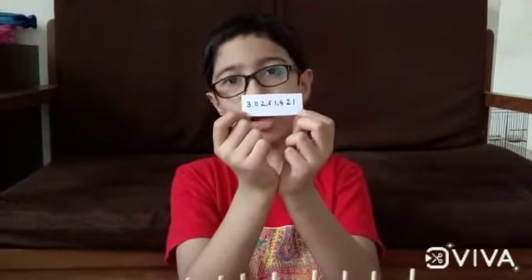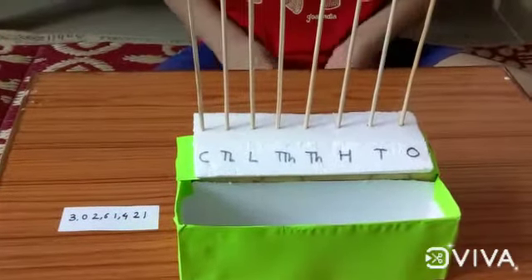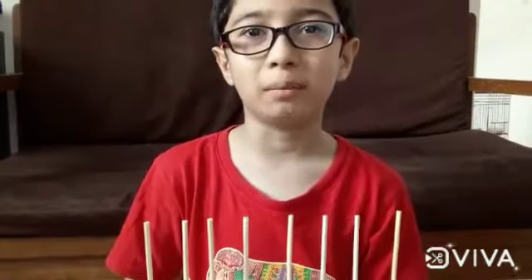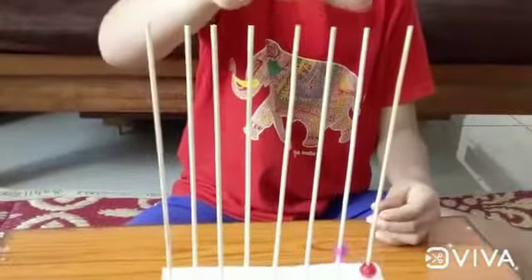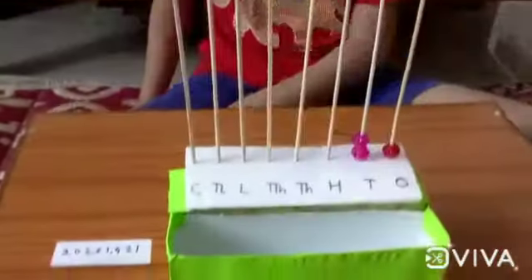Now let's try to make a number on the abacus. Let's begin to put the beads. In the ones position there will be only one bead. In the tens position there will be two beads — one, two. In the hundreds position there will be four beads.